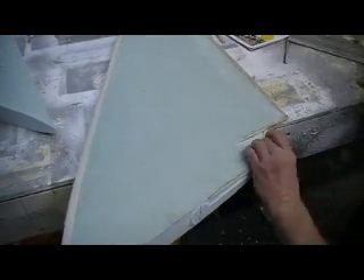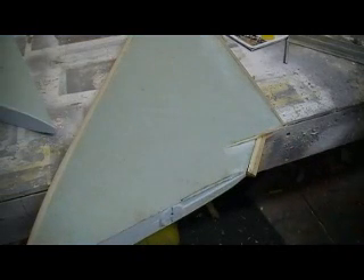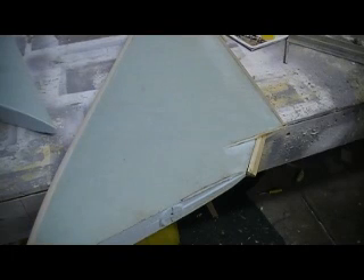Take the old sanding block. You know what? Why work at this? Plug in.